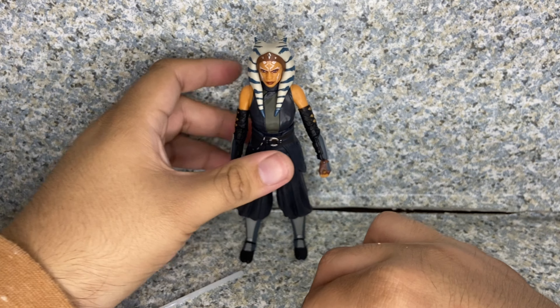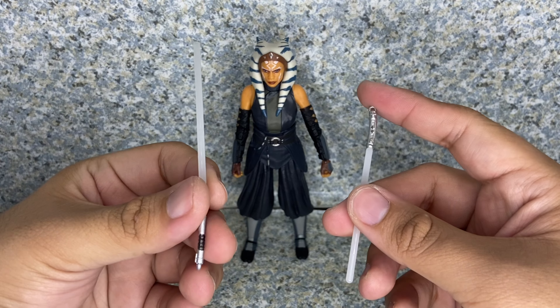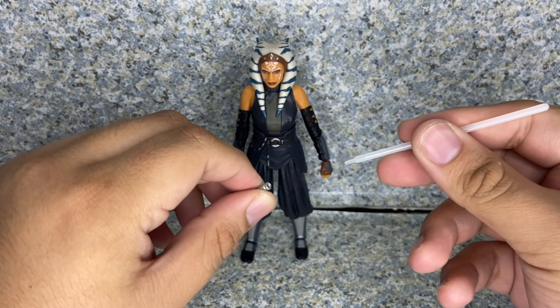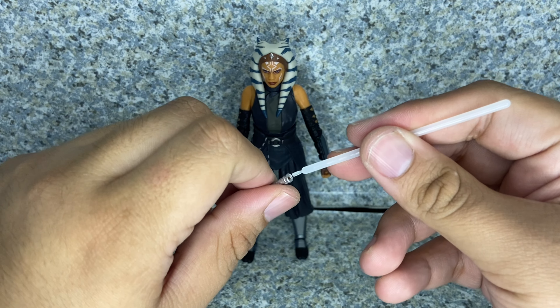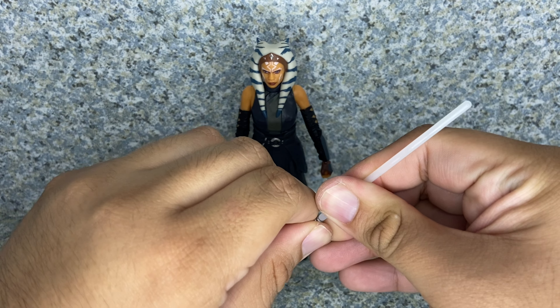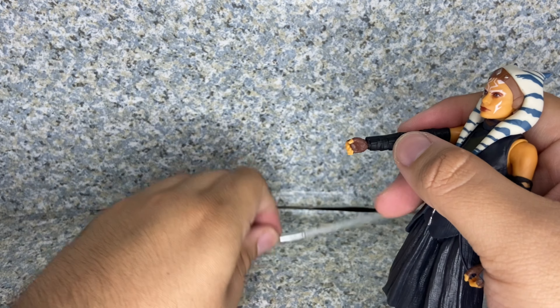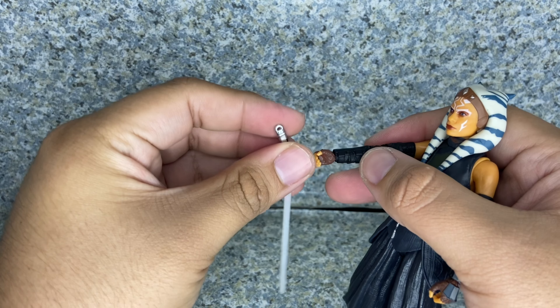Moving on to accessories: she comes with her signature dual lightsabers, and the blades are removable. I'm going to display her posed with the figure, so let's start with the longer one.